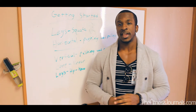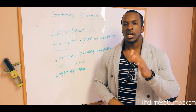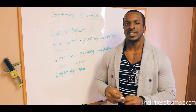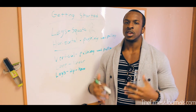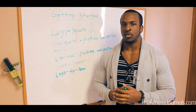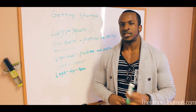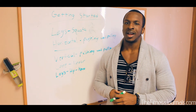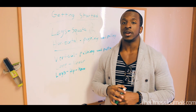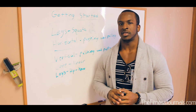So just to go over again: prioritize a good plan. If you're going for hypertrophy, anywhere from six to eight weeks is when you're going to start to see changes within your body. Obviously it differs depending on the person, but that should be the timeframe you're looking at. So if you're on a plan for a while and you're not seeing changes, you should probably give it a switch-up. Six to eight weeks is a good timeframe to look at.